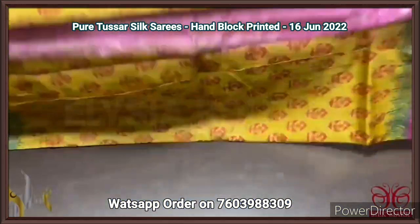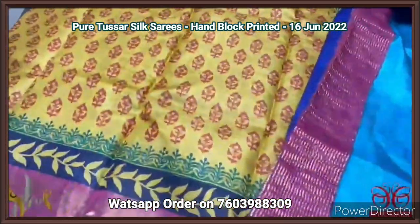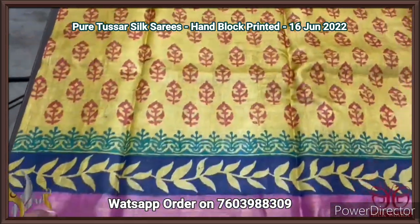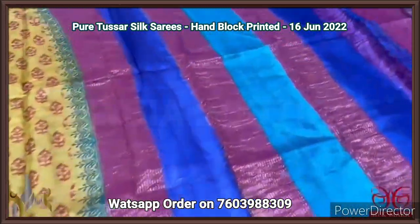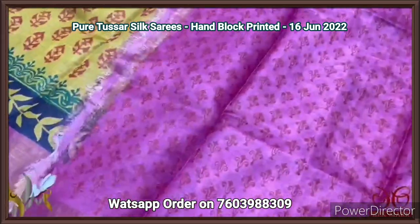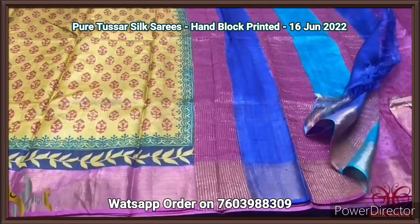Pure Tassa silk saree, premium quality hand block printed with zari borders, done on a premium acid washed boiled Tassa fabric. Printed blouse concept — a beautiful mustard yellow saree with maroon shade prints. Two different printed borders and a pink border on the zari border base. Multi-colored pallu and a printed blouse piece in pink base with red color prints. Beautiful saree with all over printed design and comes with authentic silk.